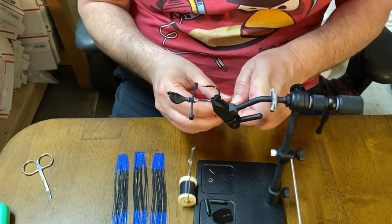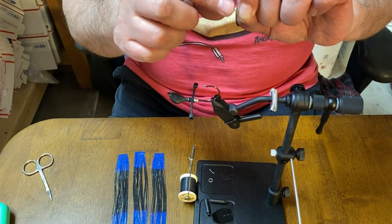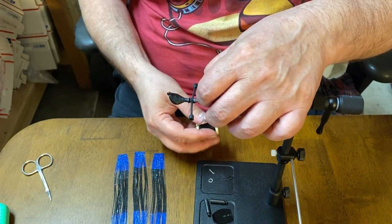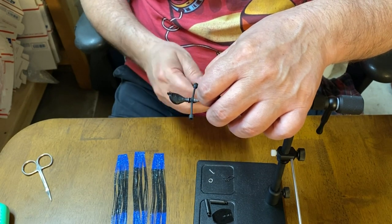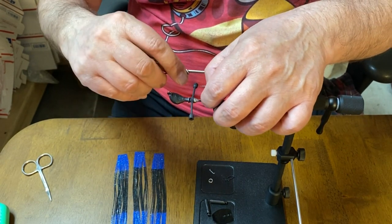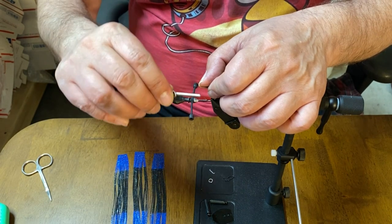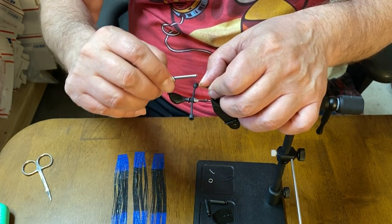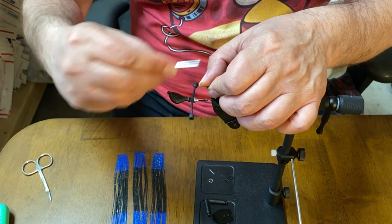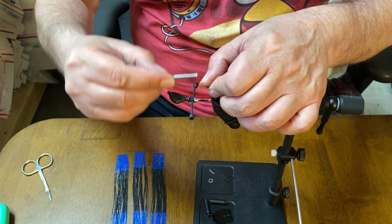Now let's put this in. I have to make sure I'm not hitting this tag end with the thread because it keeps cutting it. I might use my Dremel tool and just sand those down a little bit. Okay, there's one, there's two. I'm going to put my thumb back up and wrap gently - not too tight, just a little snug - coming back. And now let's wrap nice and tight because this is one thing we do not want coming off.